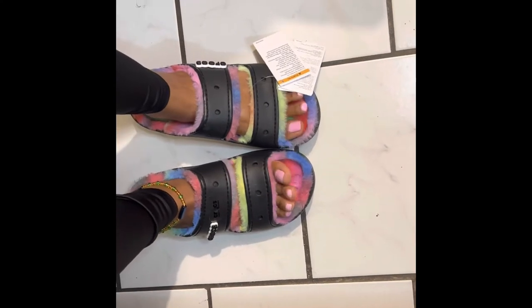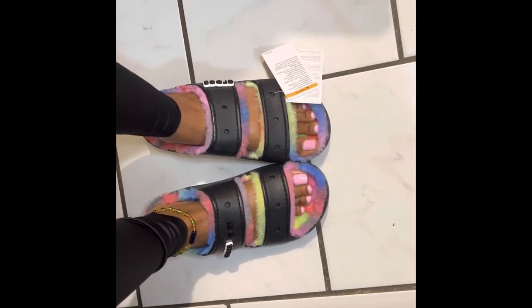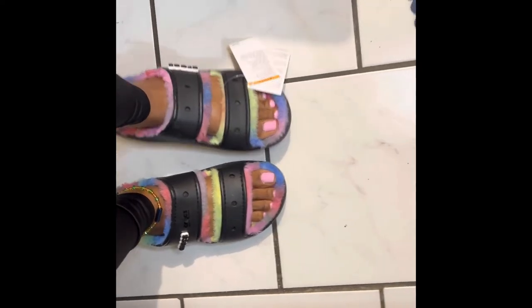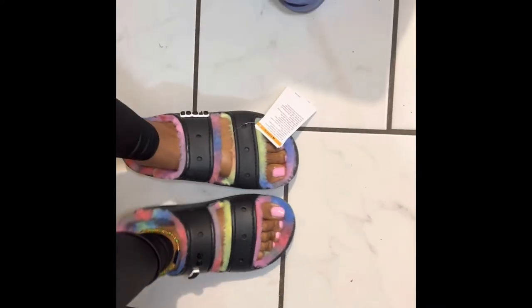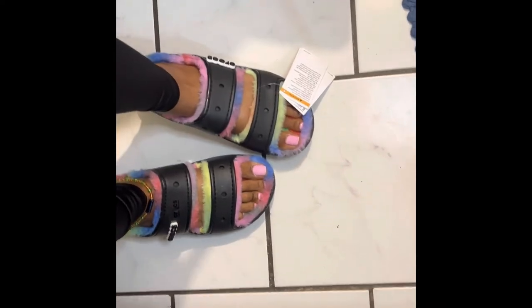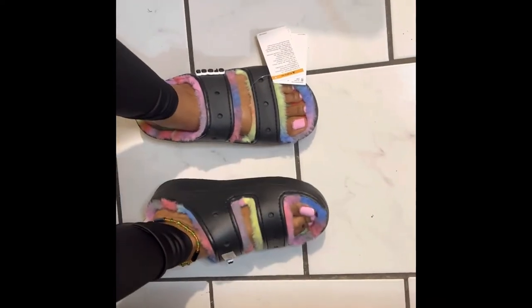On to the try-on portion! This is the black Spray Dye sandal and it's so cute — it fits perfectly, I love it. You should get them! Don't mind my socks that I just took off, but yeah, they're cute.